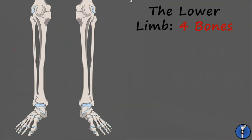Let's start by taking a look at the lower limb. This consists of four bones arranged to support the weight of the body when standing, as well as allow enough range of motion to permit walking.